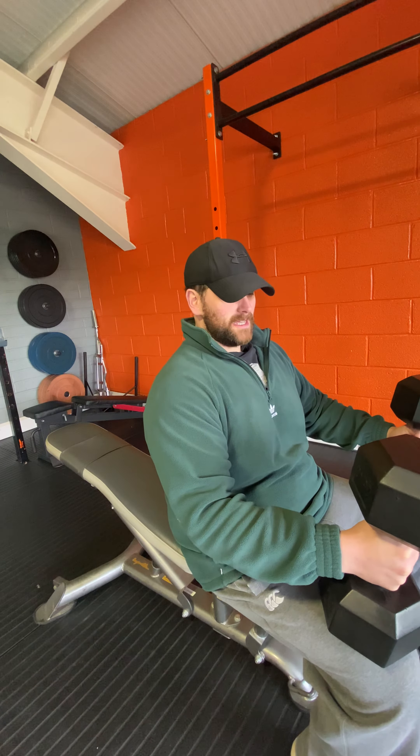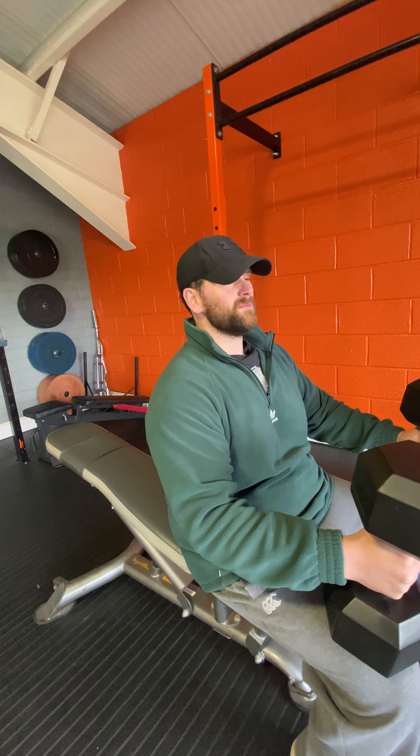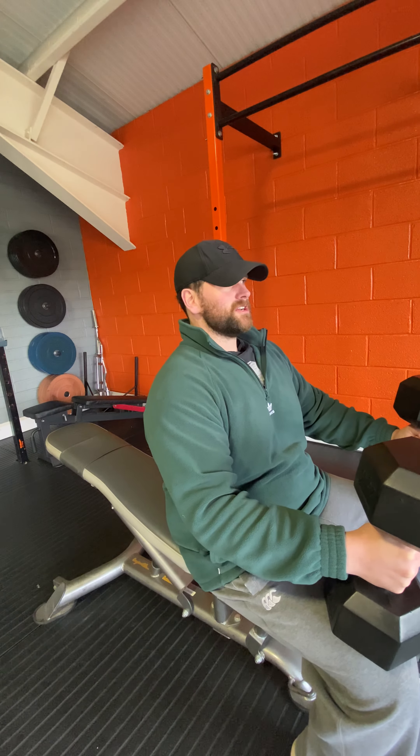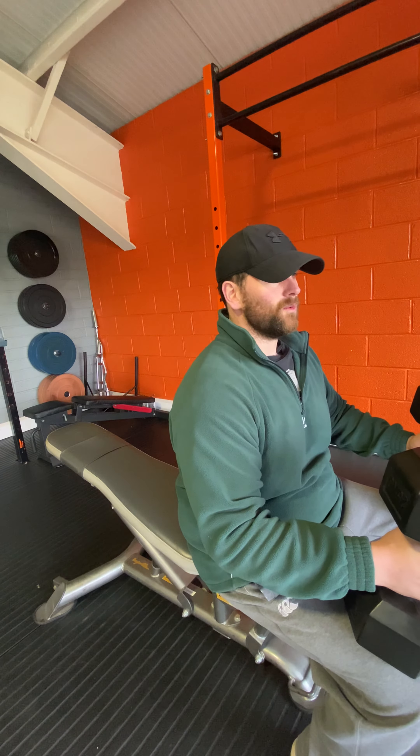To get the weight up, you normally plant the weight onto your knees — it goes on your legs. Some people put it to the sides, but that wastes too much energy. So plant it on your knees to get the weight up, then using your most dominant side, flick that knee up.